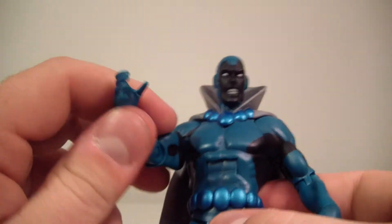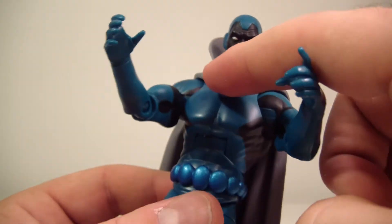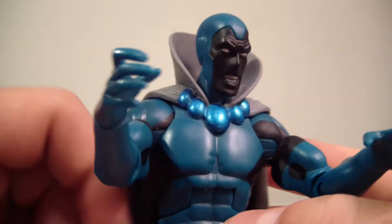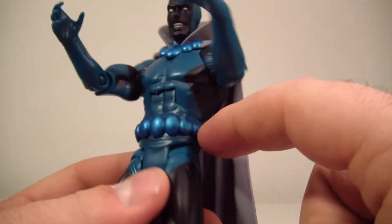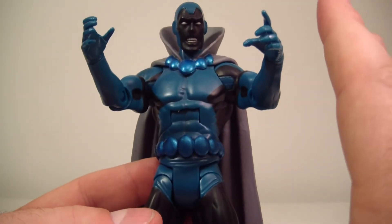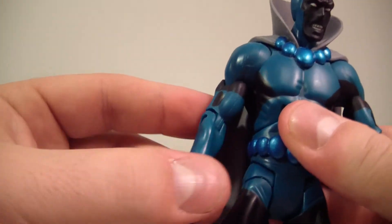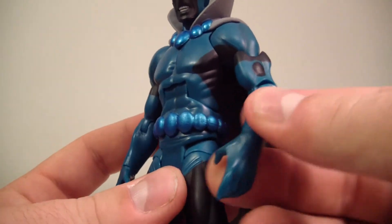He does share the same hands as the Spectre, if you're wondering. As far as his cape and collar, it's all sculpted — very nicely done. The head is beautifully sculpted; I really like it. It really makes him look menacing, even though he's not an evil person. His belt design is also sculpted, but that's pretty much where all the sculpting ends — after the cape, the head, and the belt, everything else is painted, which is unfortunate. I understand he's a pretty simple design, but he is a little unique as well.